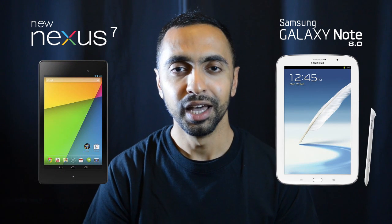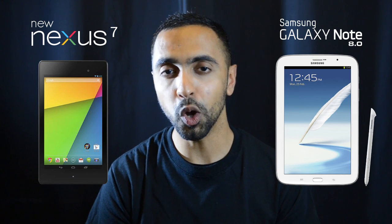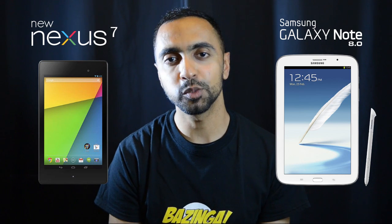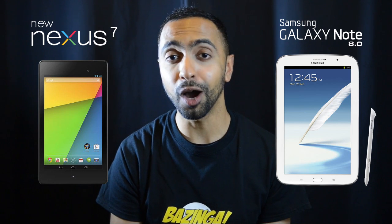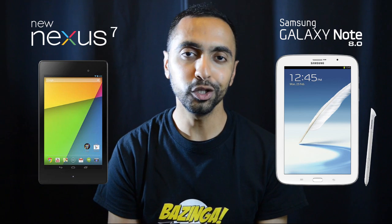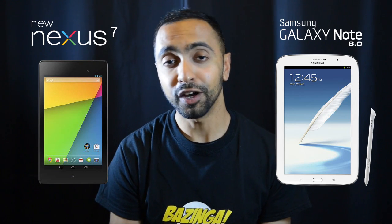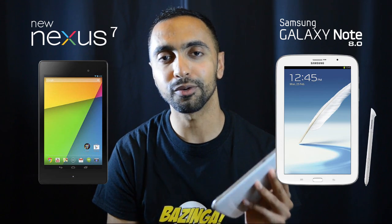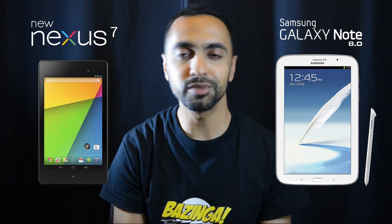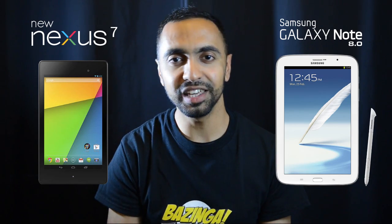So those are the key differences. The new Google Nexus 7 offers serious specs — including that 323 ppi display — at a very competitive price. The Note 8.0 offers a slightly larger screen, expandable storage, and the unique S Pen. It really depends on your preferences. I'd expect the Note 8.0's price to drop given this competition. Let me know in the comments which tablet you'd go for, stay tuned for a hands-on comparison, and subscribe for more videos and giveaways. This is Saf on SuperSaf TV — see you next time.